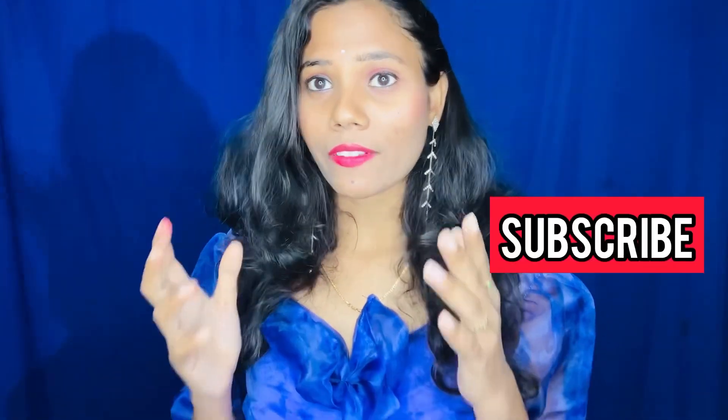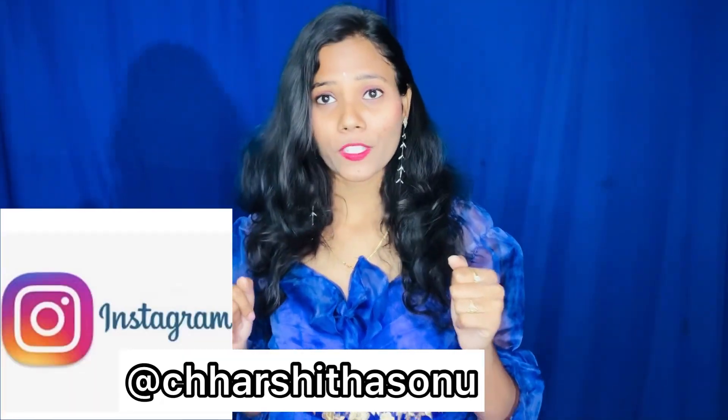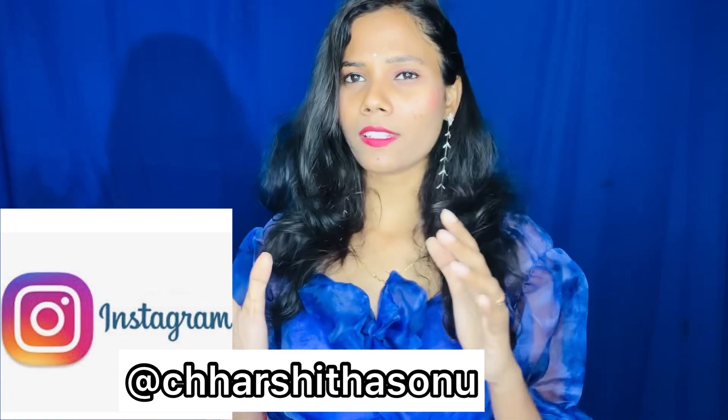I am going to show you the maximum amount of money. So I am going to show you the Trendi logo. That is the matter. Enter my channel in the video, so subscribe to my channel. And also, for more updates, follow me on Instagram.